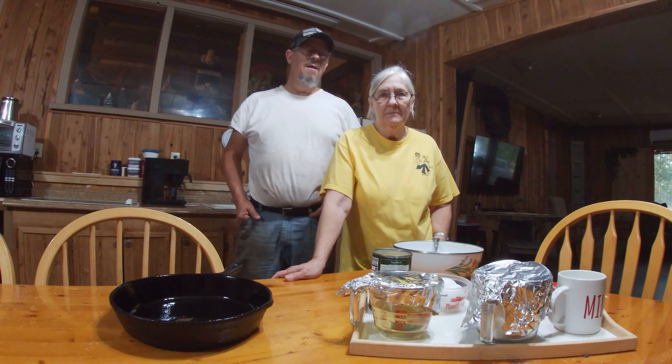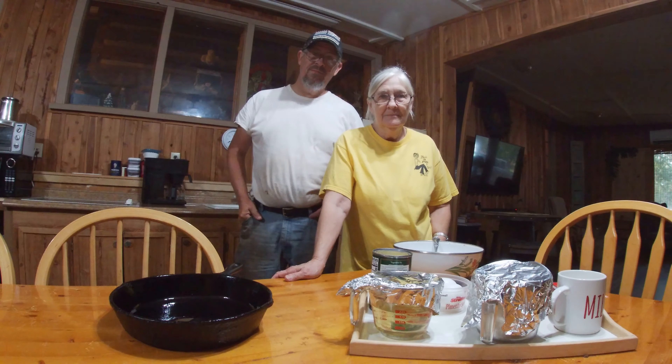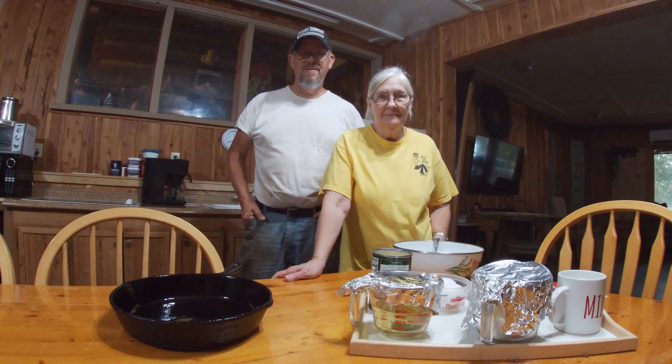Welcome to the Belt Loop 29 channel. I'm Belt Loop 29. It's my A7. When it comes to cooking, you just can't beat A7. She has the best Mexican cornbread of anybody's, and we're about to see how it's made. She has graciously allowed us into her kitchen in order to see how she makes it.